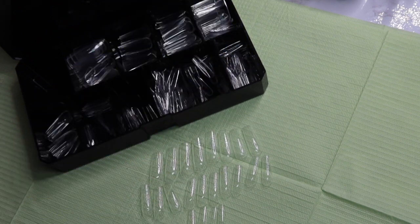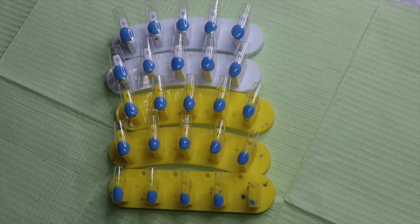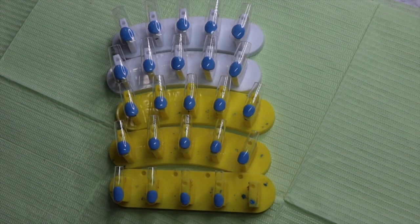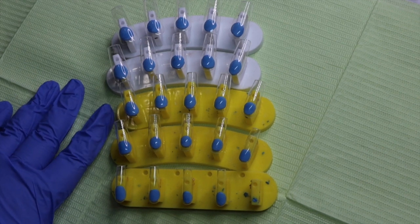Pretty much everything is doubled except for the four, five, and six. I will have all this in the description of the video as well if I went too fast or if you just need to read it instead of hearing it. Here are the 24 pieces on nail stands.